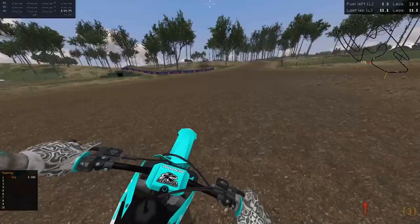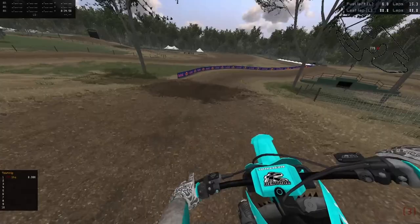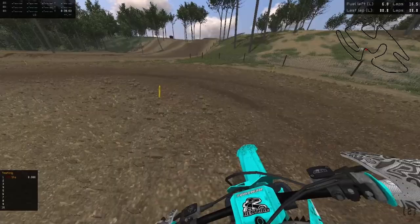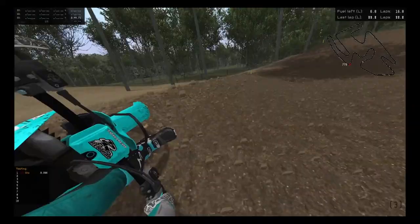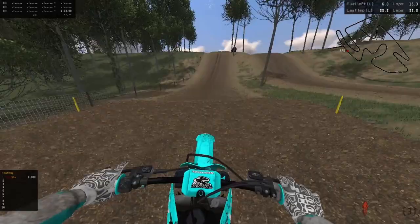Hello everybody, welcome back to another MX Bikes video. Today we're just going to be ripping around on Iron Man. You may notice we're on a 450 — trying not to crash all over the place. I figured we'd change it up a little bit, rock the 450 for a video. What's the worst that could happen?